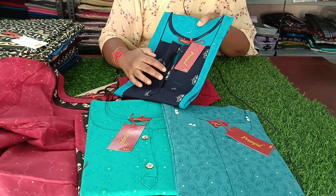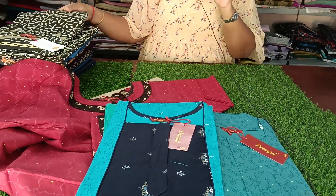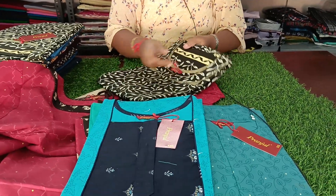This is super quality — overlock finishing. This is pure orange. This is an original product.